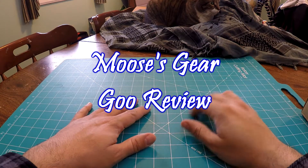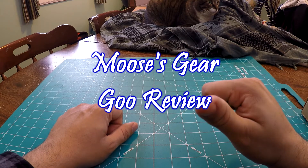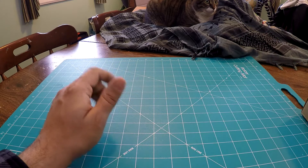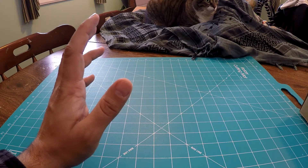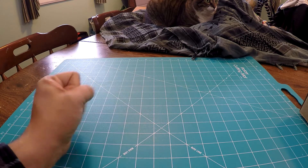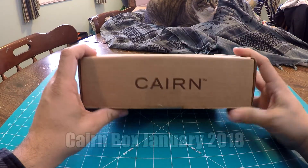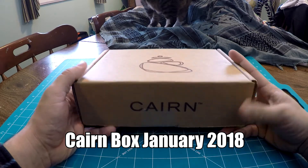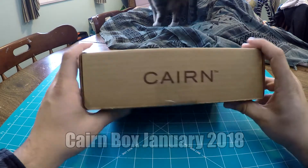Hello and welcome to another episode of Moose's Gear Goo Review. I'm Moose, there's the cat, and today we have an unboxing. I apologize for my voice sounding so weird — to be honest, I feel like crap because I'm sick. Anyway, today we have an unboxing of the Cairn Box for January 2018. This was the first Cairn Box of the new year.